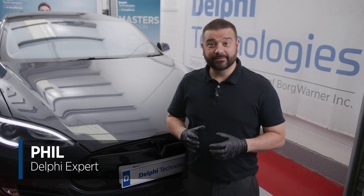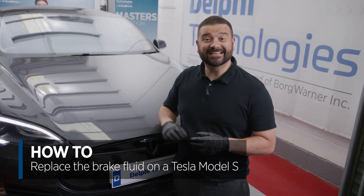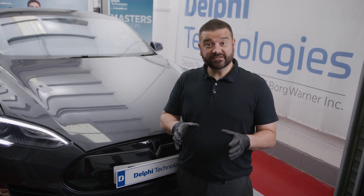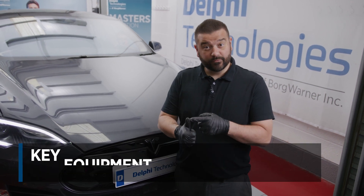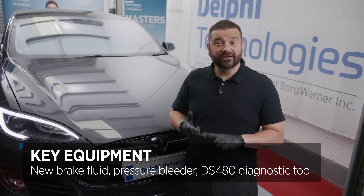Hi, it's Phil from Delphi Technologies. In today's video we're going to be replacing the brake fluid on a 2015 Tesla Model S. To do this we're going to need three things: new brake fluid, a pressure bleeder, and also a diagnostic tool.